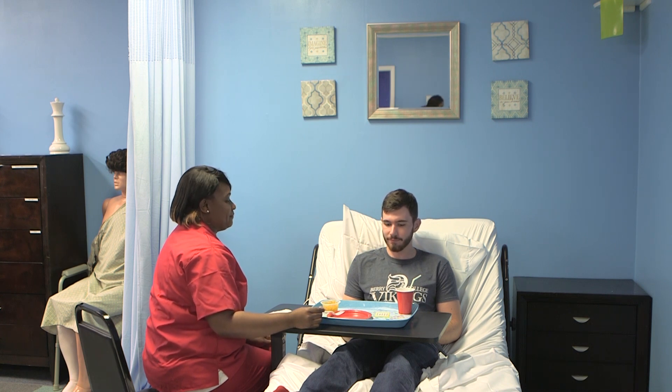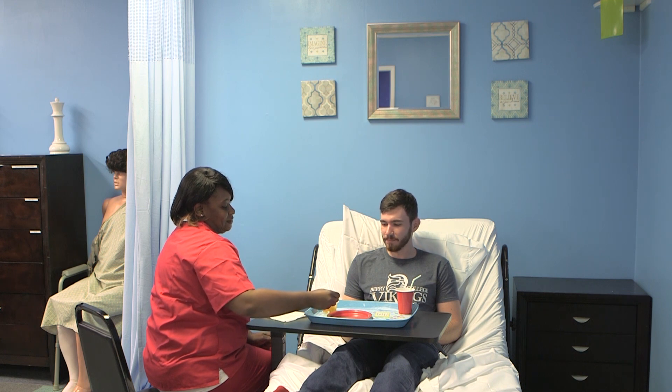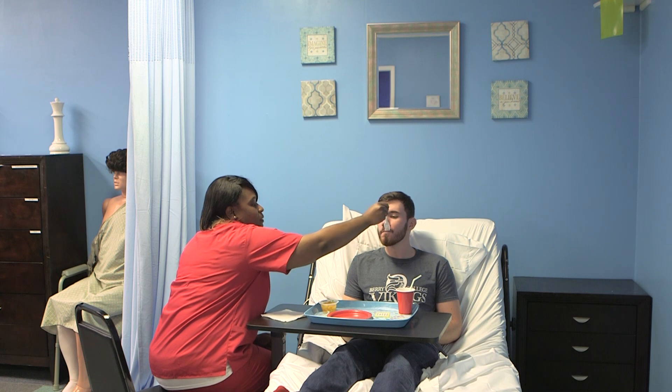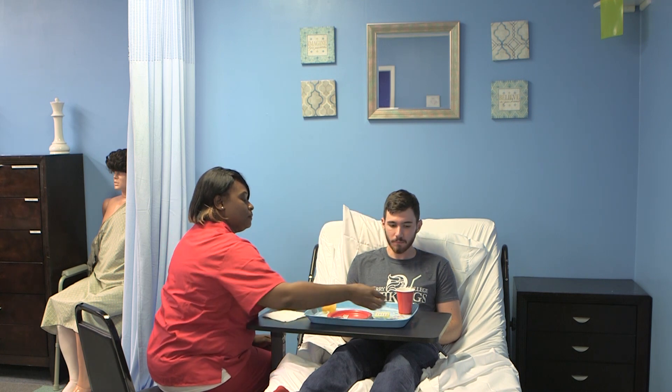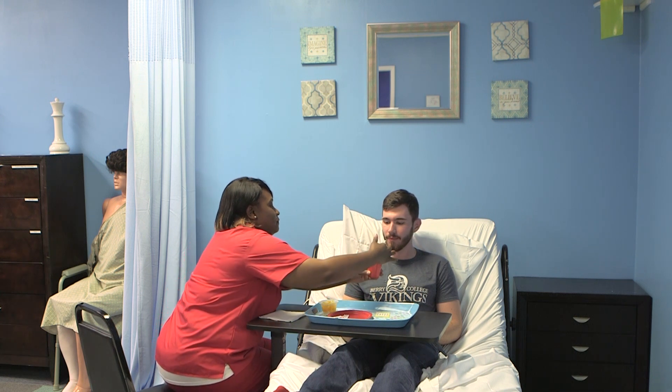The candidate asks the client if they are ready for the next bite of food or sip of beverage. Offer a beverage at least once during the meal.